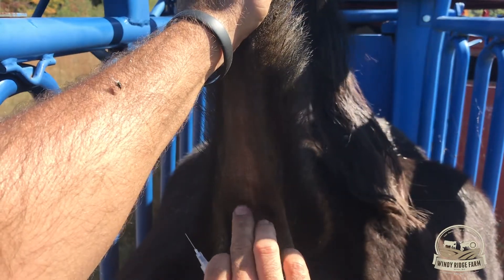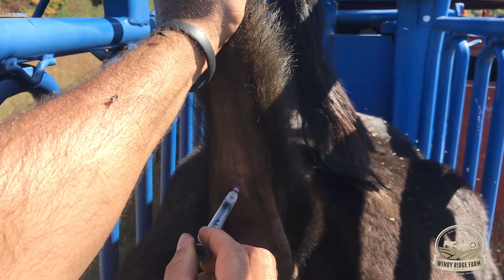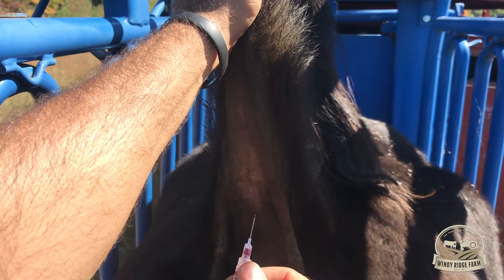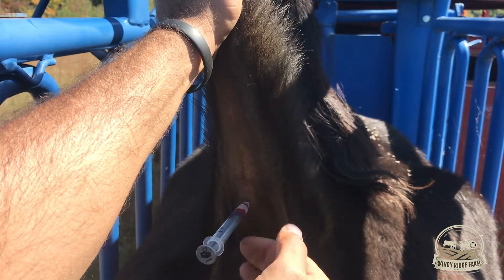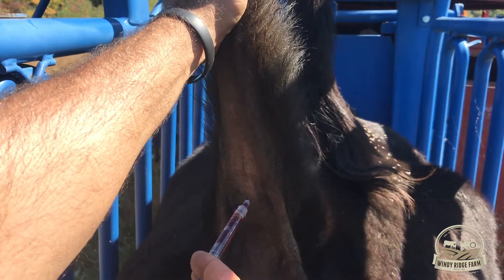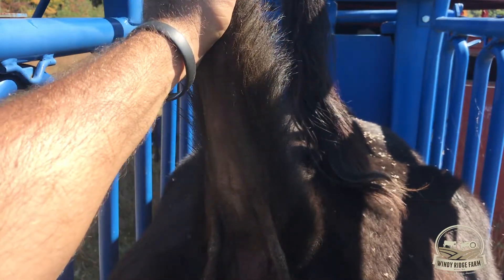It might take a couple of times to get it — some cattle are harder than others. There we go, draw back. And she's done, that's all there is to it. Got us three CCs, so we're good.